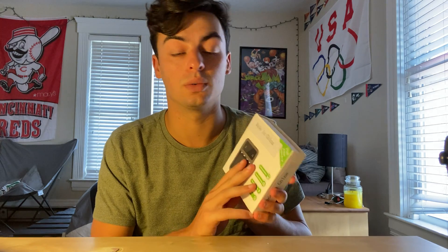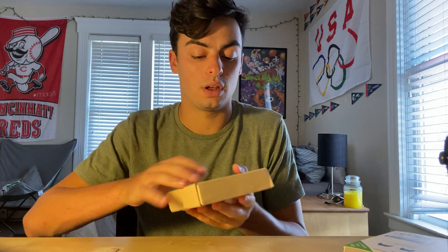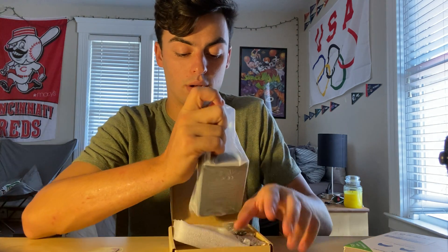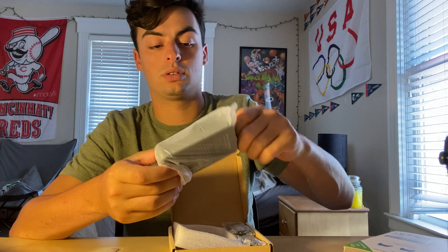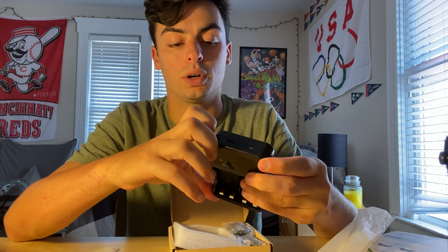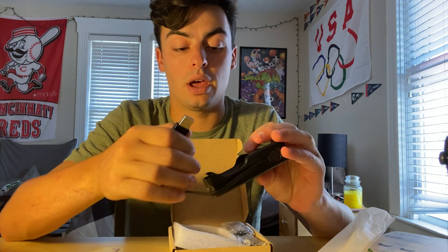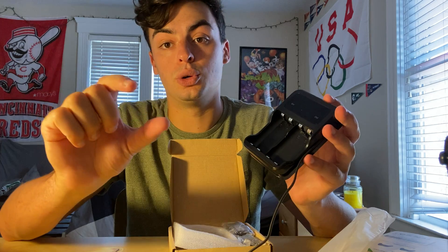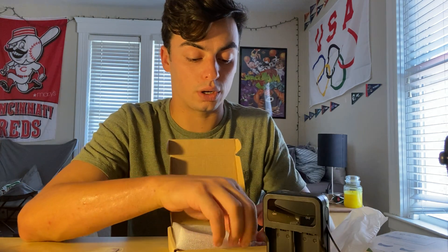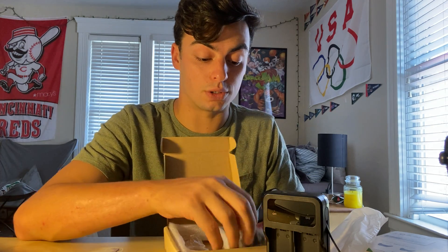I'm going to show you guys how it looks inside. I'm just going to open it up and see what comes in it. You get the battery station that you just plug this side into a wall or a port, and you just plug it right into a cube battery. That's what you got to use for that. And it also comes with four batteries as well.